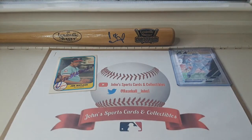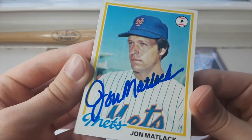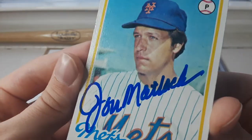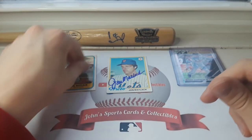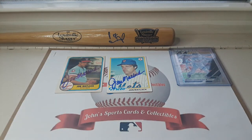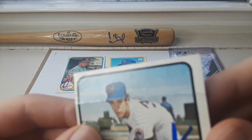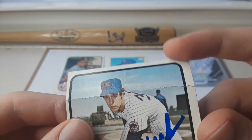Moving on, we have a 1978 Topps in a Mets uniform — very, very clean autograph, no smears or anything. Moving on, I got a 1973 Topps card signed. It has a really bad crease there at the top — you can almost bend that backwards.